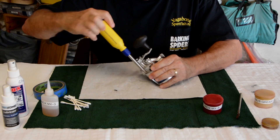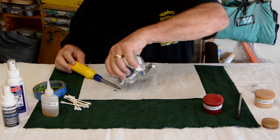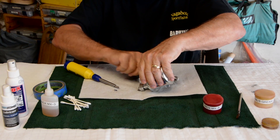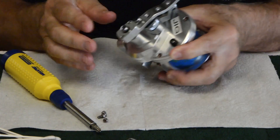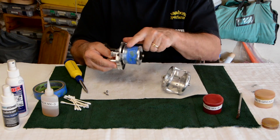Take the screws off. Sometimes they stick to the screwdriver, sometimes they stay in the reel. Whatever you do, you want to get them all together — verify you've got all three of them. Then pull this apart. It comes out smoothly if the line is even.